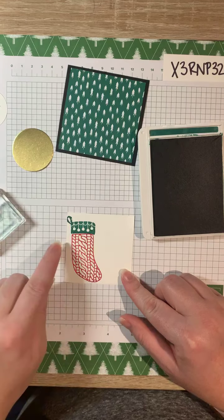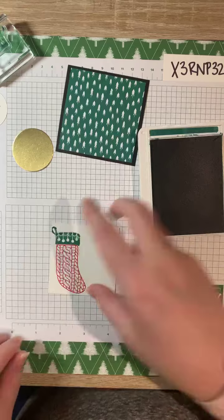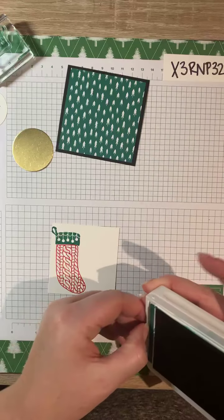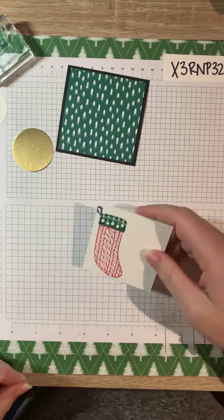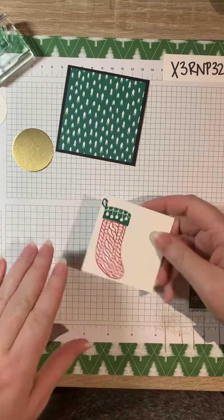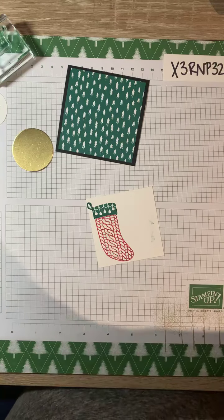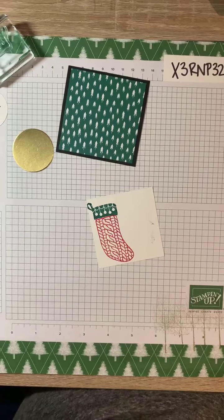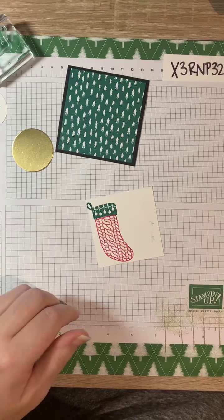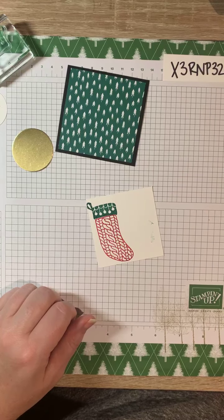It's nice because it's photopolymer so you can see exactly where you're stamping. And because these scrapbook frames can have some high spots — oh no, I'm getting ink on my hand! Are you guys still there? It says I went away. If you're there, comment and tell me you're there.